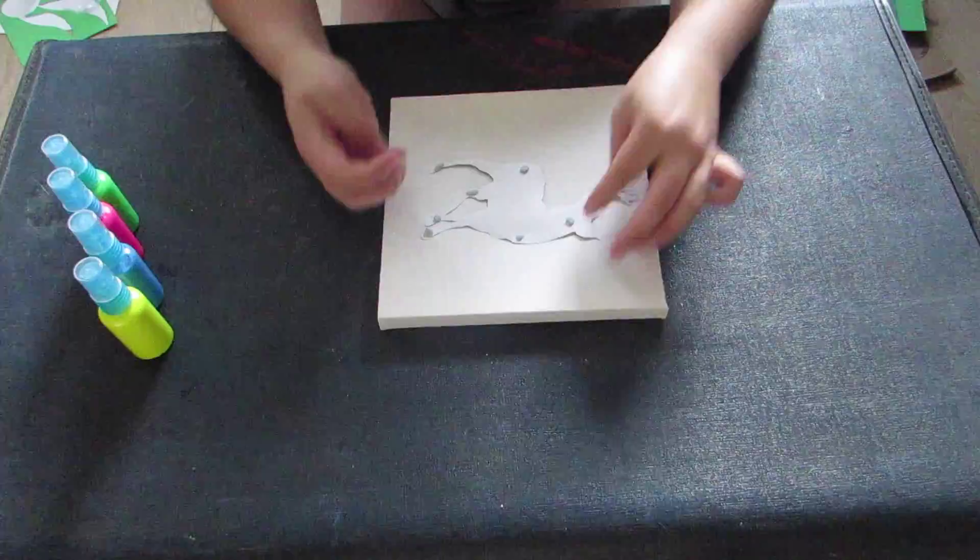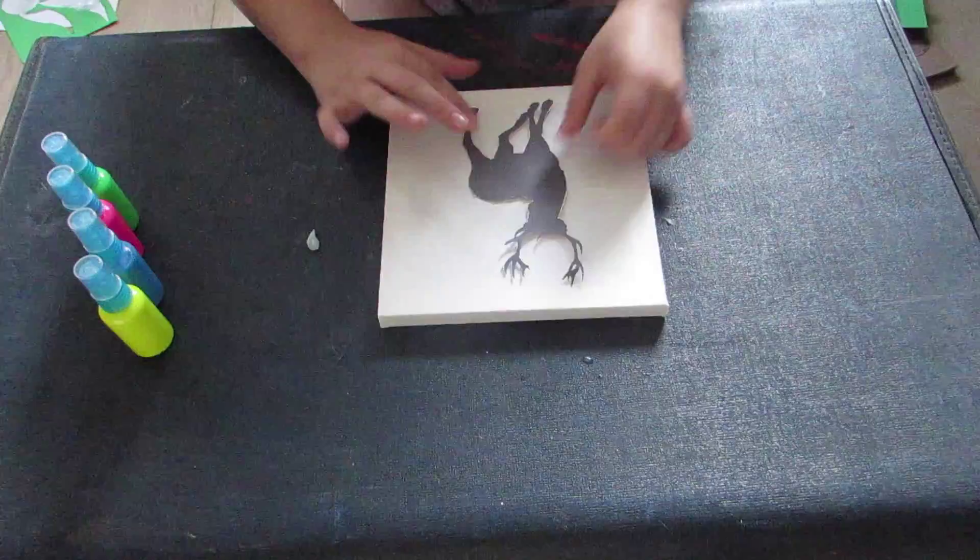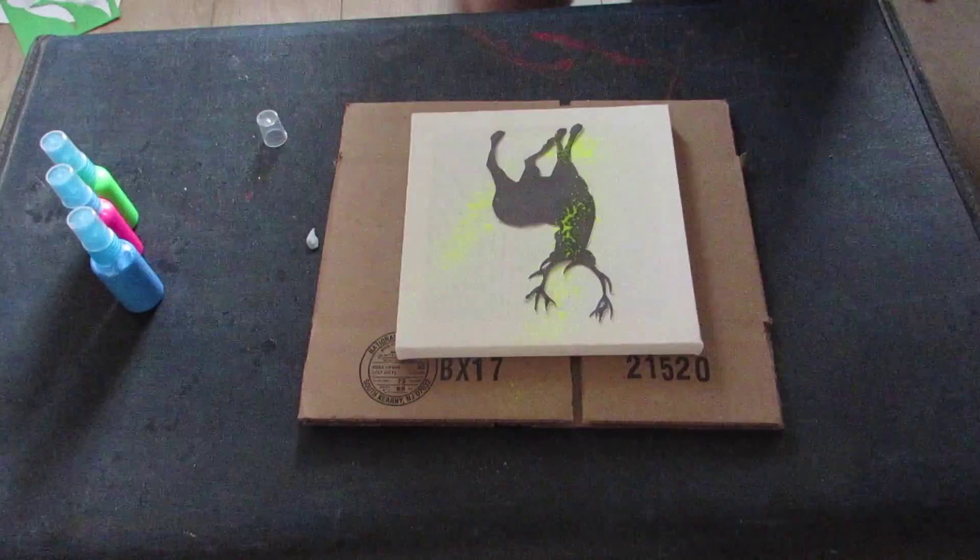Then you want to use some Blu-Tac to stick your design down onto your canvas. Make sure you particularly put the Blu-Tac into the fiddly little detail bits to make sure that the paint doesn't go underneath them. Really make sure that you push it down, because you don't want the paint to escape and go where you don't want it to be.